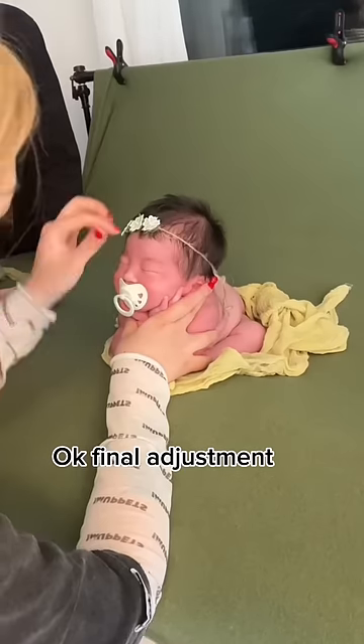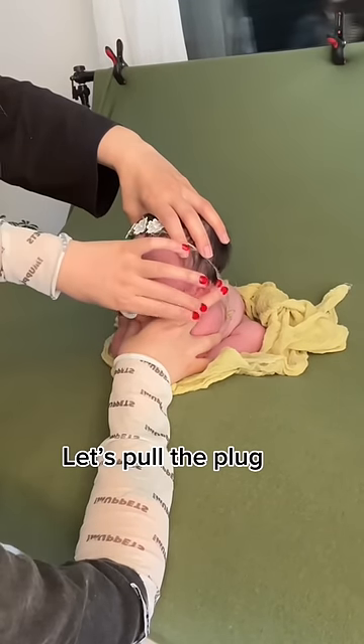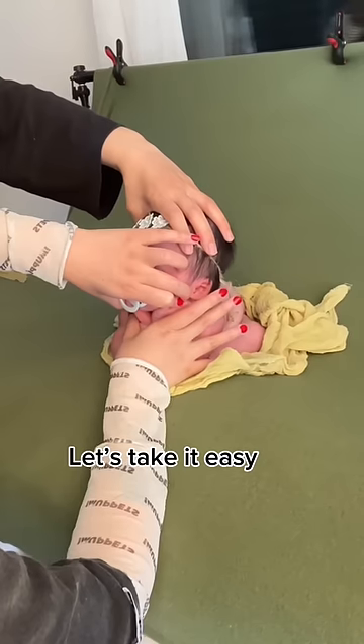Okay, final adjustment. I'm testing if baby's ready. Let's pull the plug — maybe not yet. Let's take it easy.